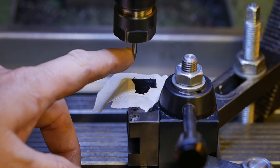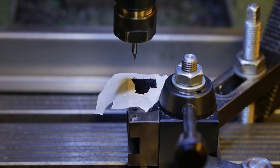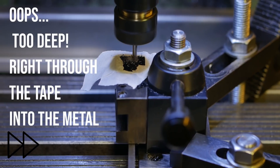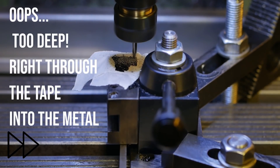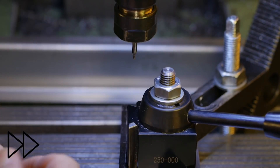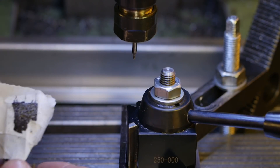Just to check my toolpath with the engraver, I've put on two layers of tape and blackened it, and now I'm going to engrave the tape and make sure it's going to engrave in the right spot. Okay let's see how that came out. I think it might have gone slightly too deep because it was into the metal.